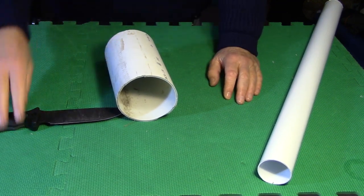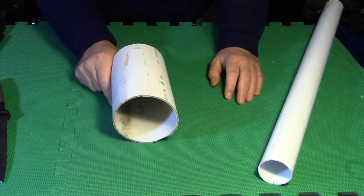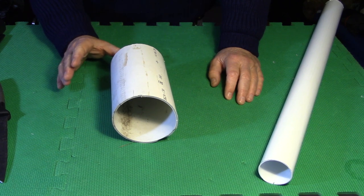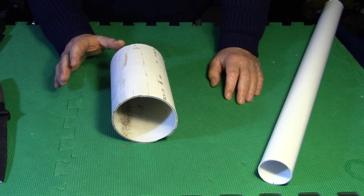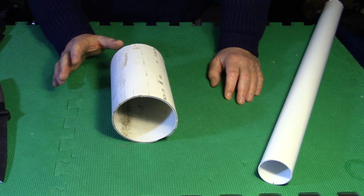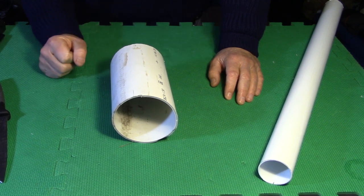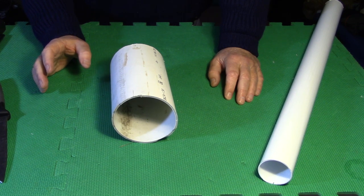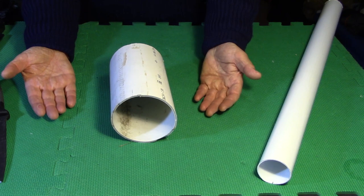Safety always comes first. I'll be using gloves to prevent burns, a surface that won't be damaged by the heat gun since they can produce quite a bit of heat, and a ventilated space in which to work. Once those pieces are opened and flattened out, I'll bring you back.